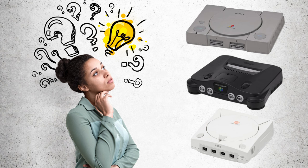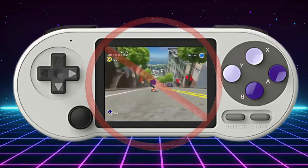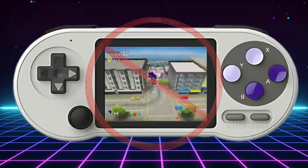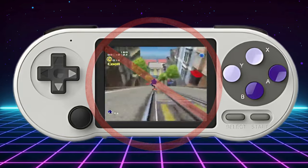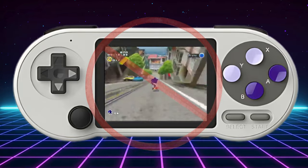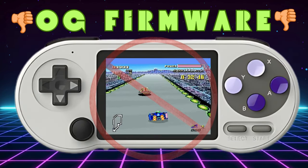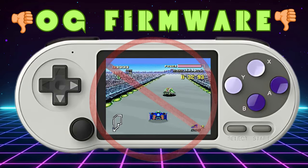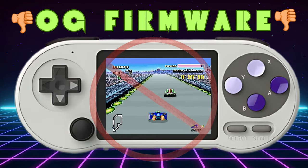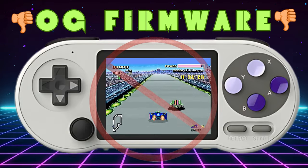Now the big question — what about the big three, as in 3D or 32-bit and 64-bit consoles? Well, unfortunately PS1, N64 and Dreamcast are pretty much off the table. This thing just doesn't have the horsepower to properly emulate those demanding 3D games, but that's to be expected at this price point. The stock firmware also reportedly causes a lot of problems with SNES games, but an update was released that improved performance. Datafrog has a video on how to upgrade this, for which I will leave a link in the description below.